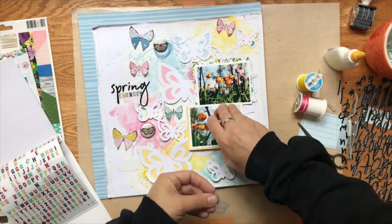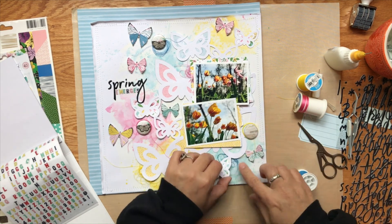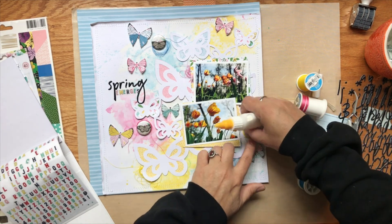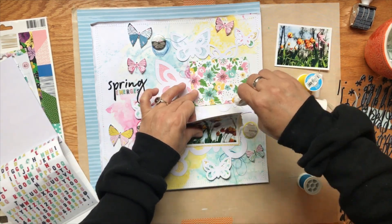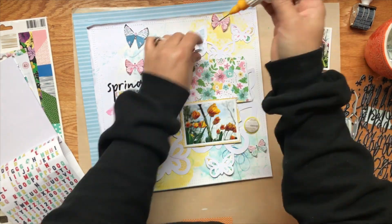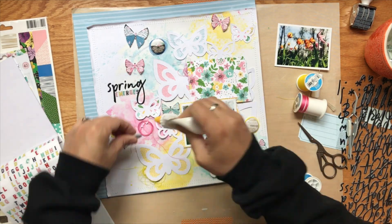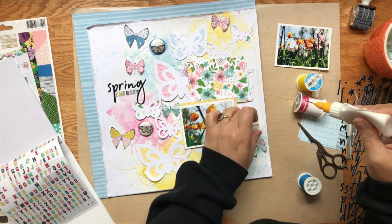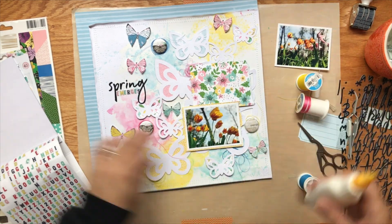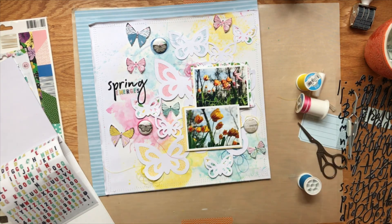What you're seeing me do here is back my photos with a layer of pattern paper from the same Chamel Little by Little collection, using some of the same pattern papers I used to back the cut file. I don't always use the same ones, but it worked out really well. I'm gluing it together, and what I should have done at this point is gone ahead and glued all of that down, but it turns out okay.